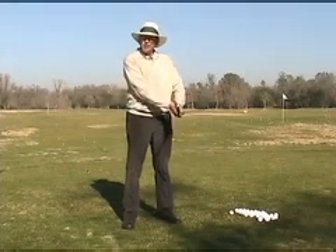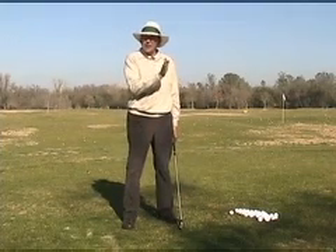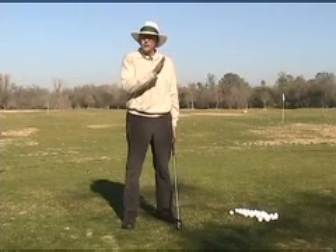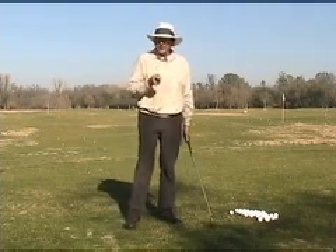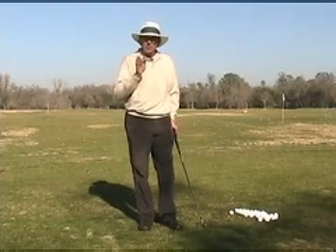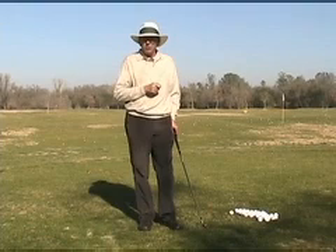Many shots, though, will benefit by having a hand advance, which means adopting a half-inch advance of the hands, which very often is associated with a slightly open club face. Historically, whenever it's been used, it was often in windy conditions where it was thought that by de-lofting the club and putting the hands ahead, we benefit in windy conditions.